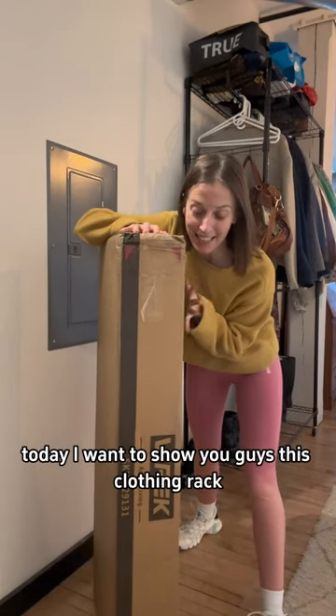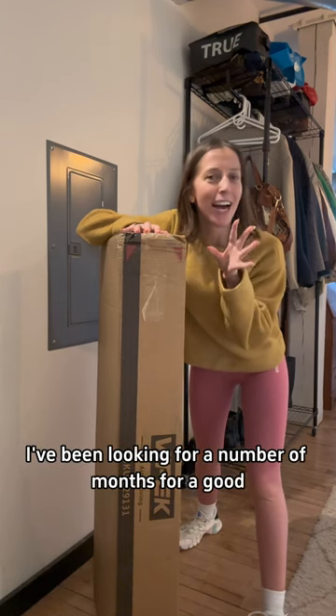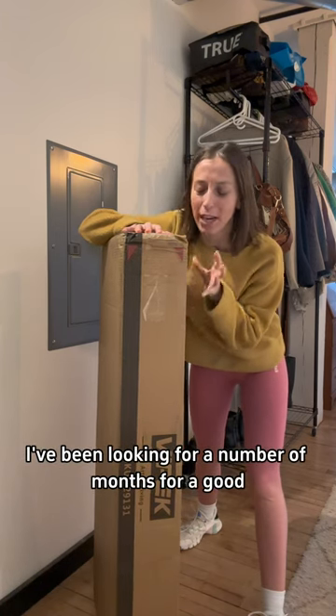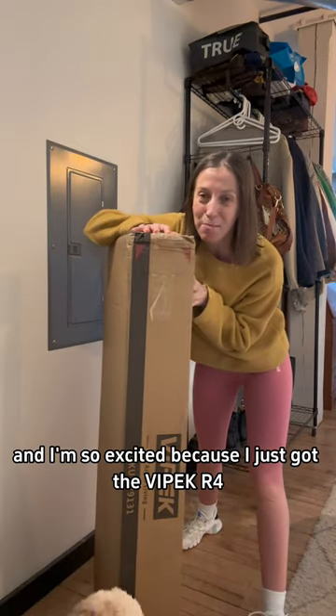Hey guys, today I want to show you guys this clothing rack because when I tell you I've been on the hunt for a new clothing rack — I've been looking for a number of months for a good sturdy clothing rack — and I'm so excited because I just got the Vipek R4.